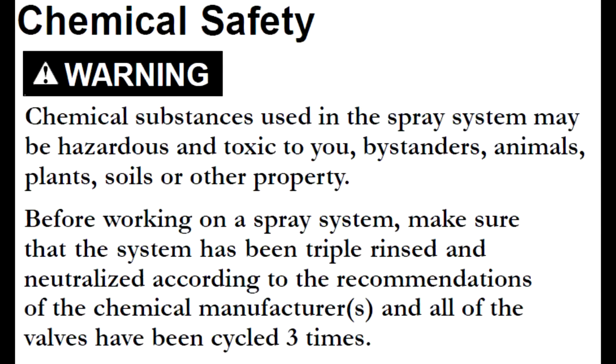Prior to working on any sprayer, ensure the machine has been properly rinsed and any chemicals that were used have been neutralized. Also make sure to wear any applicable safety gear, which would include gloves, eye goggles, masks, and/or Tyvek suits. For the purpose of this video, we were working on a machine that had not been used with chemicals and we are not wearing full safety gear.